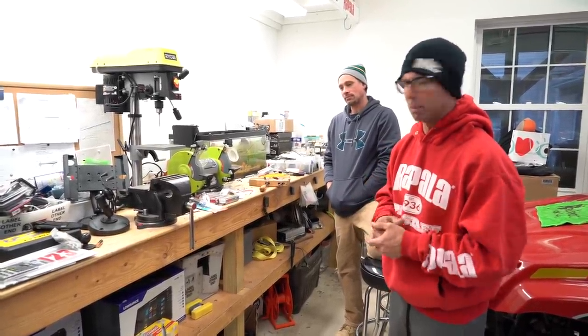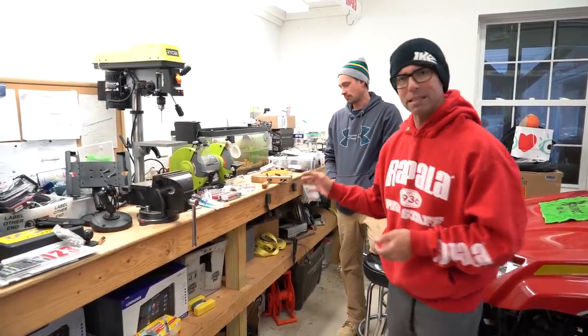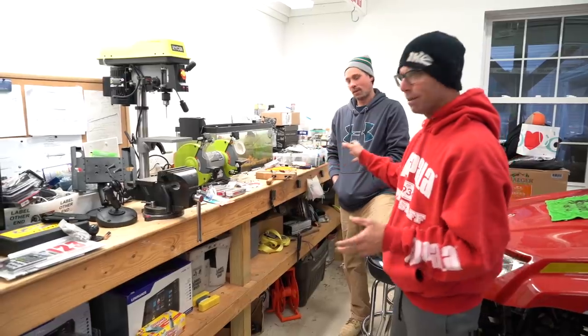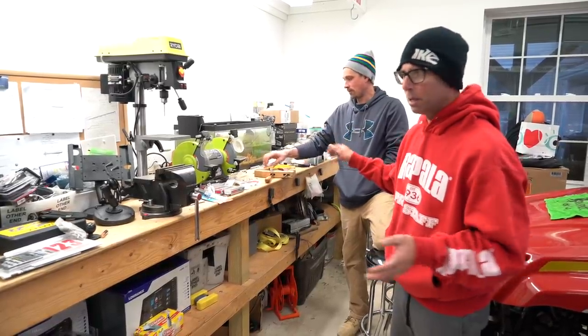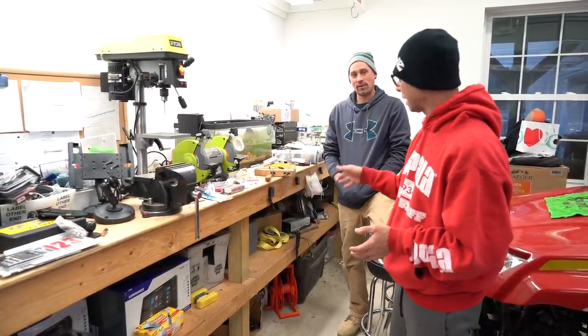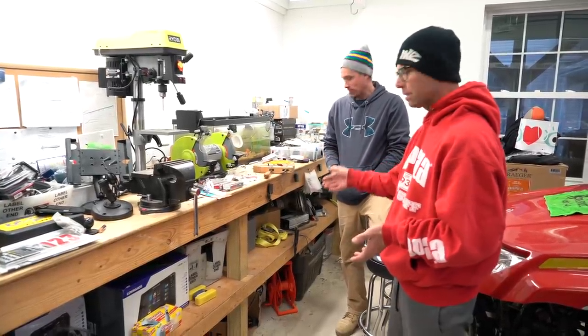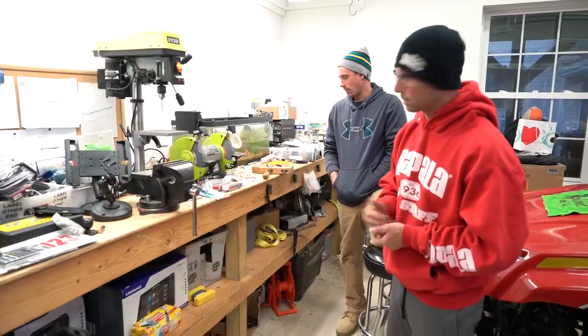Especially bigger shad wraps - these are weighting techniques. Real easy to do. I mean you don't need a mechanics workshop. You can do it in your garage, you can do it in your basement. Really easy tools we're using here. Nothing crazy. And we're gonna show you how to weight these things.